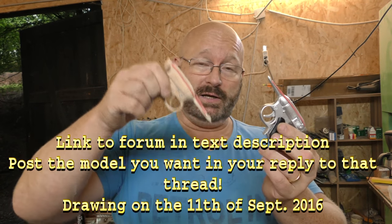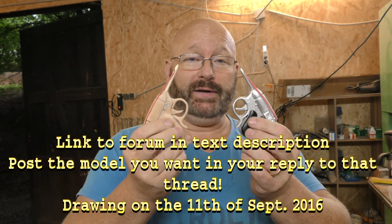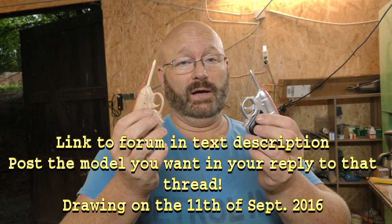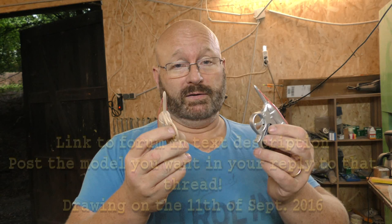You can win one of these. Just click on the link down below to my forum and you will find a thread where you can simply answer which one you want. Make sure you check again to see if you are the winner. The drawing will happen on the 11th, next Sunday.